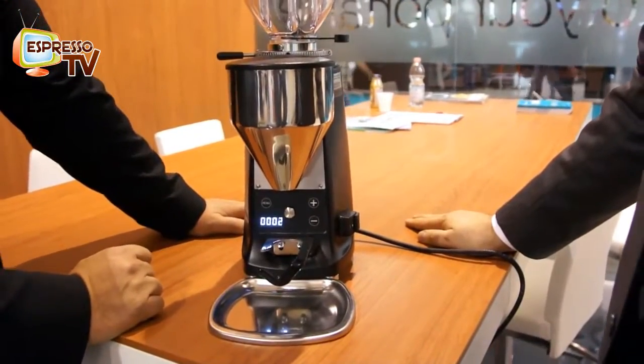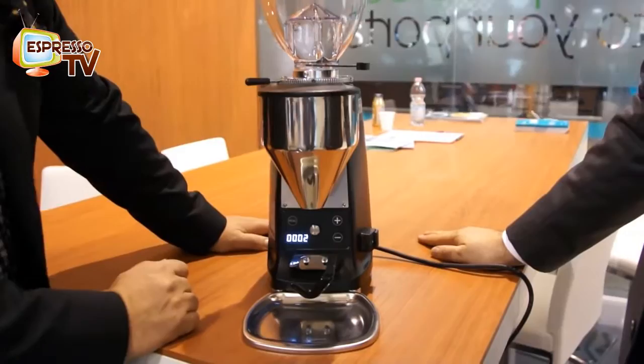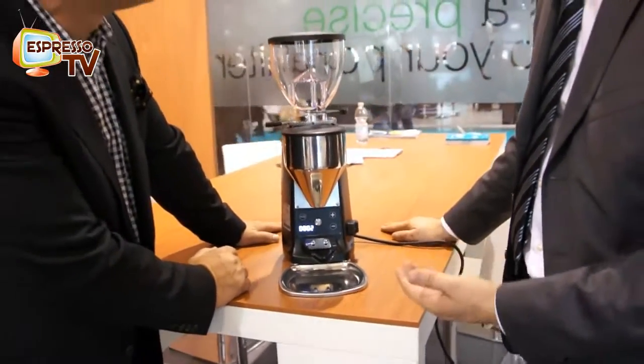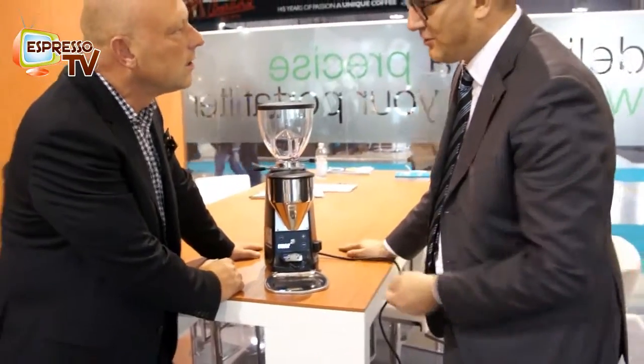It's a new interface for the barista. It's easy because it doesn't need the screw to adjust the dosage.